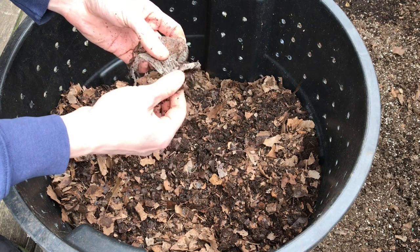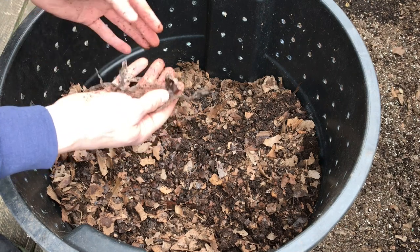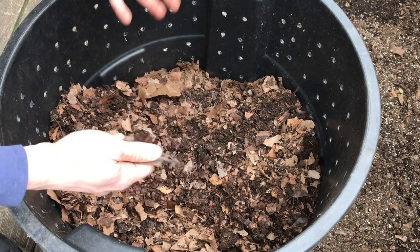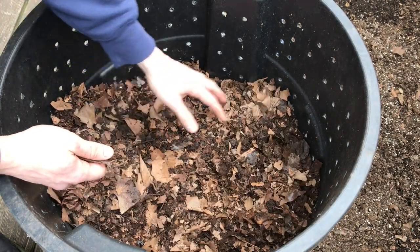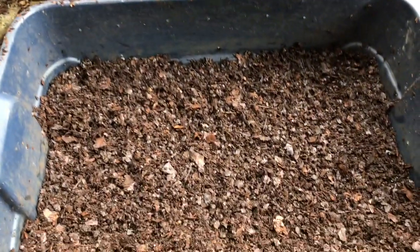I can see a couple pieces of plastic liner — this looks like it was probably embedded in some paper product that I accidentally put in here. Another interesting thing is how plastic kind of floats to the top of your composting efforts. I'm sure I'm going to see some of that, but hopefully the compost screen will be able to sift through it.